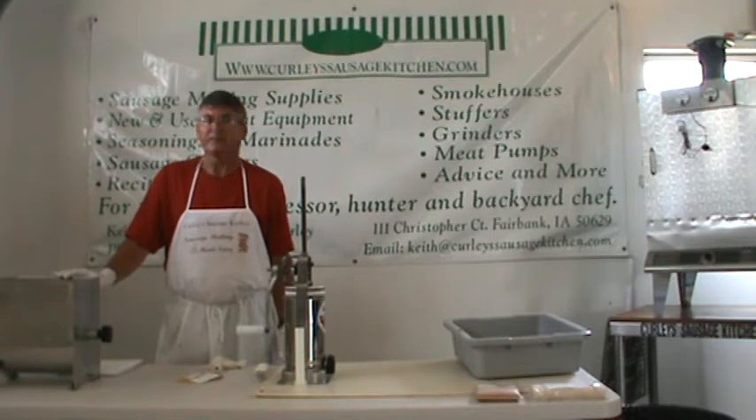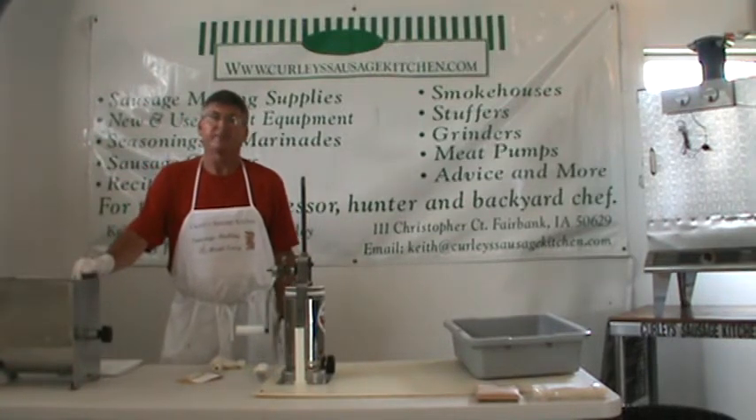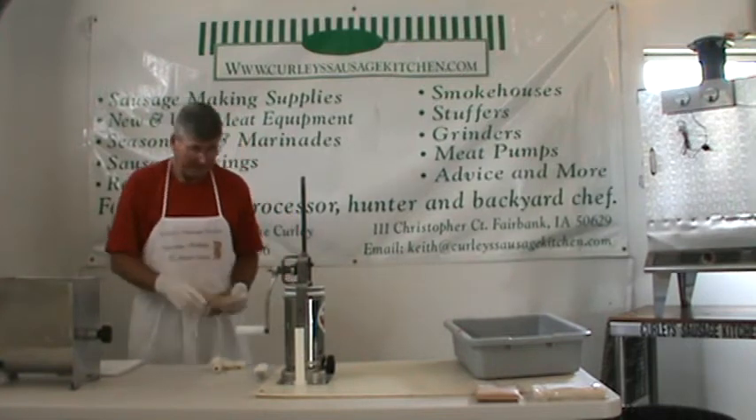I don't like to put more than 15 pounds in it. If you get it too full and you're cranking it by hand, it's kind of hard. So about 15 pounds is the maximum I like to use. Right now I only have five pounds in here, so it'll be just fine.